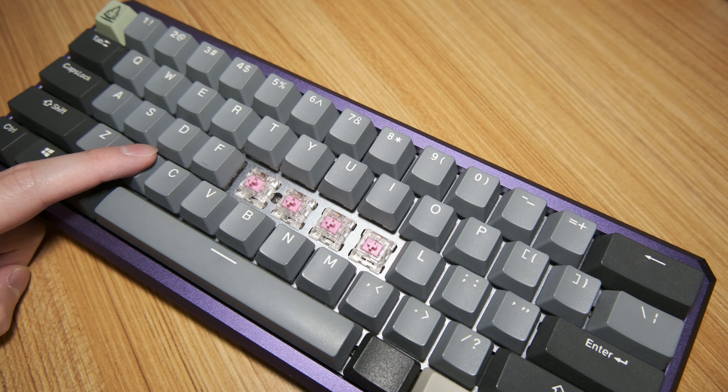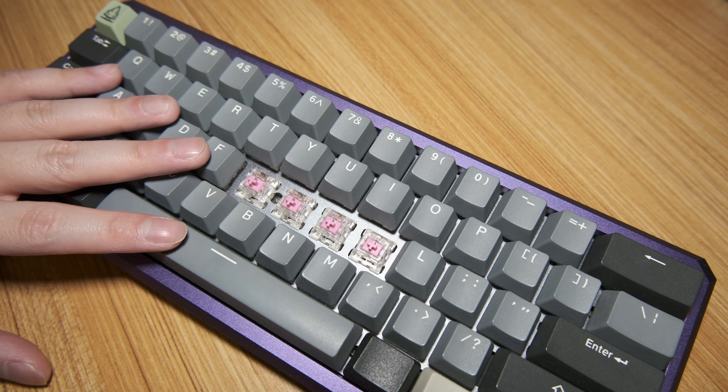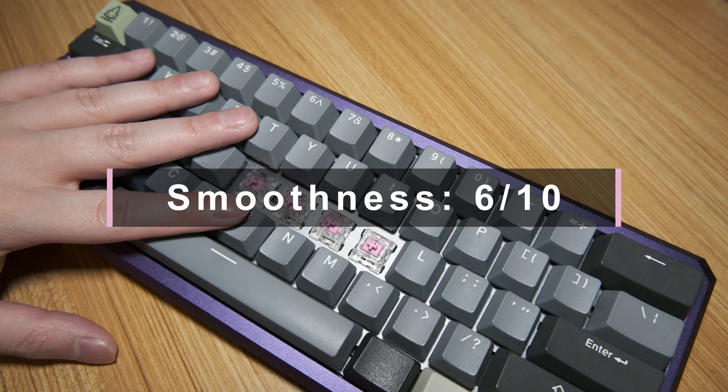On-center keypresses are very smooth with minor scratchiness present at very slow keypresses. Off-center keypresses are noticeably scratchier at slow keypresses, although they get smoother the faster you type. Overall, these are decently smooth — they're not impressive, but they aren't horrible either. 6 out of 10.